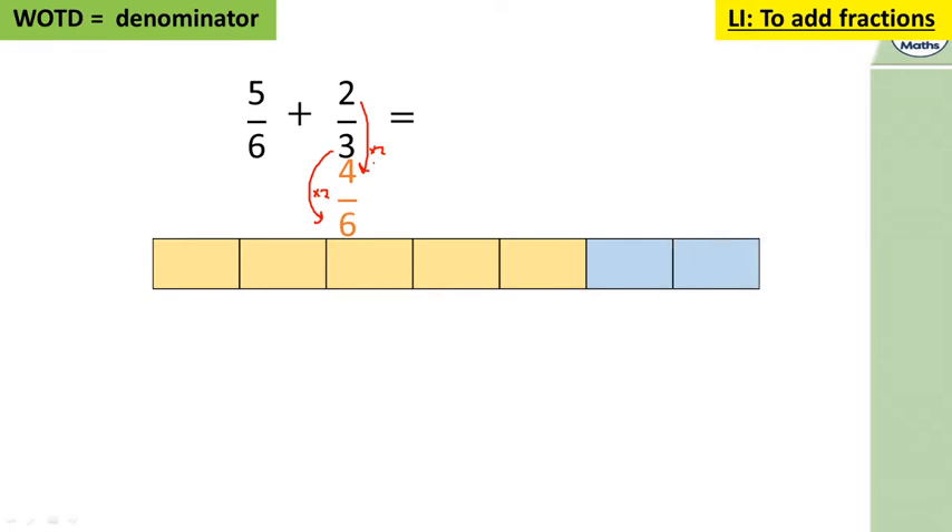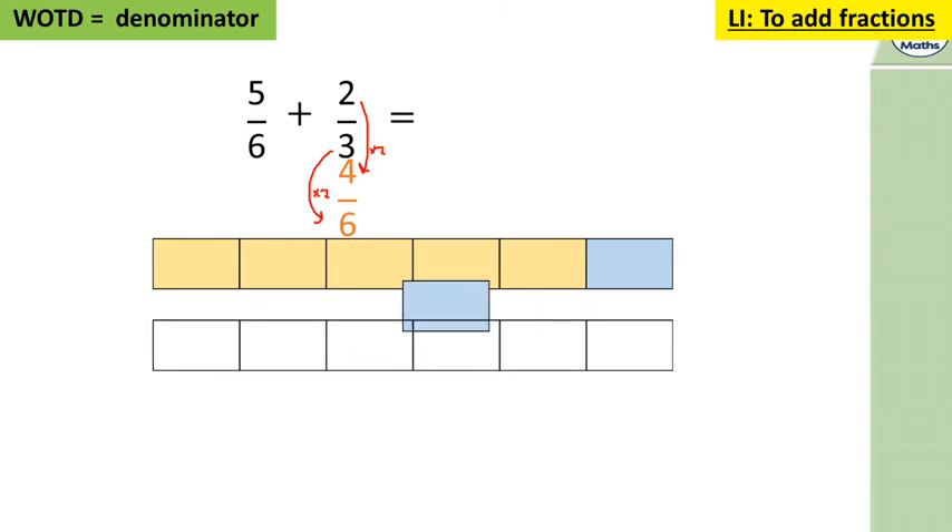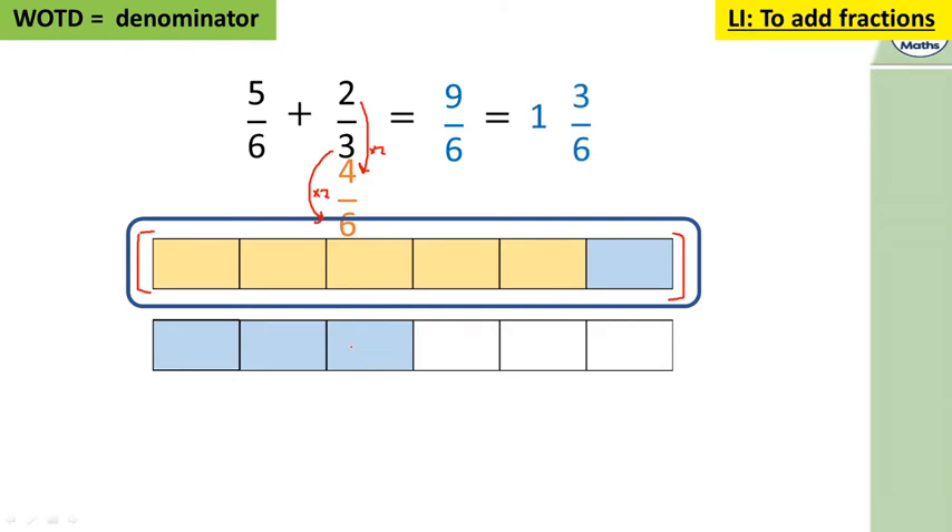We had five sixths, then added another sixth — that gets us to a whole. That's over the whole now, so we bring that down and start a new whole. We have nine sixths, and as each bar is worth one whole, that's one whole and three sixths. Three is half of six, so it's equivalent to one half — and you can see here that half the whole has been shaded in. So the answer is one and a half.